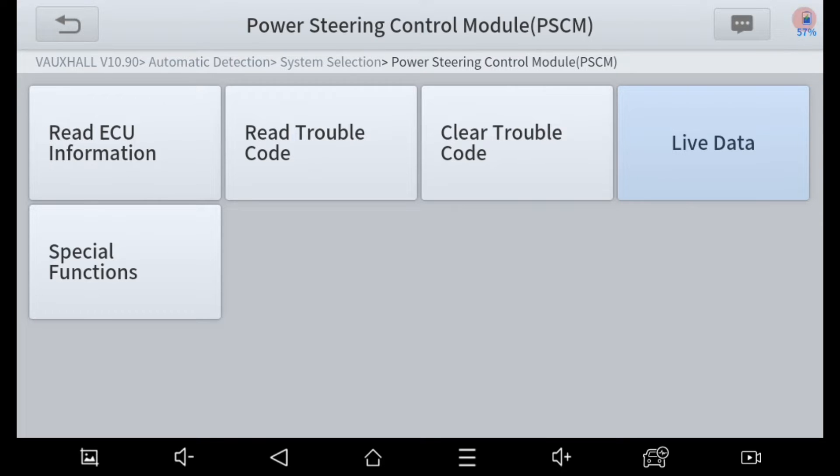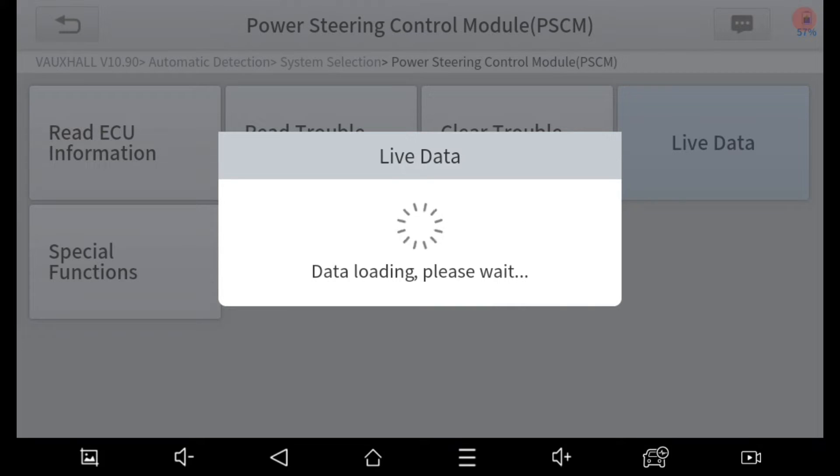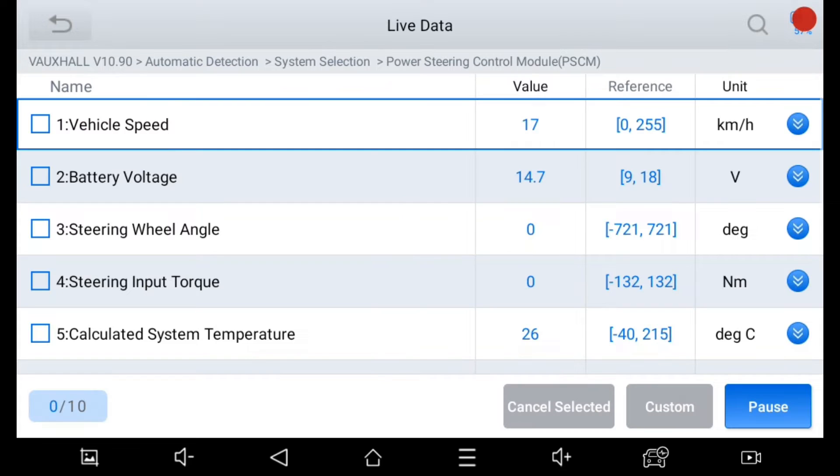So here we are in live data after replacing the steering angle sensor. We were hoping that by turning the steering wheel from stop to stop and going on a slow test drive, the car would learn the steering stops automatically. But this wasn't the case. The steering angle sensor is still reading zero.